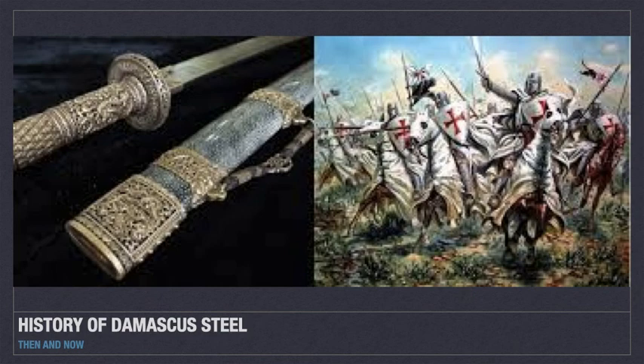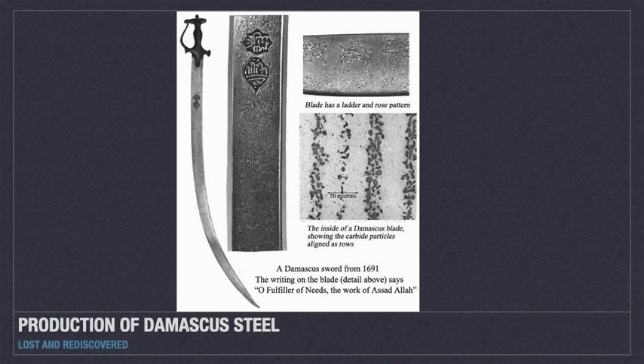Though there was high demand, it stopped being manufactured in the 19th century. The means of its manufacture was lost in about the span of a generation, which was a mystery until recently.